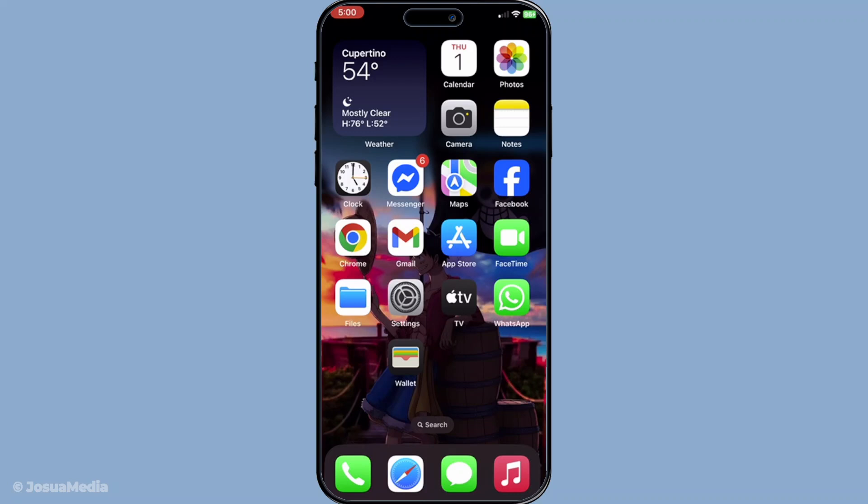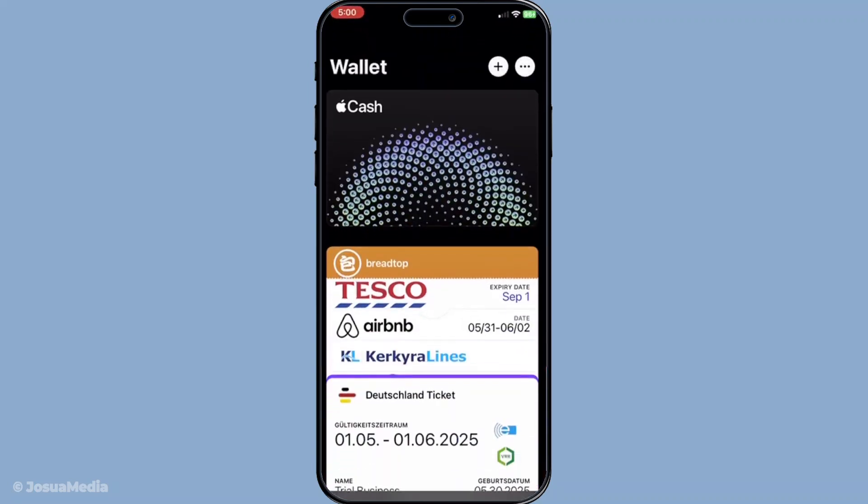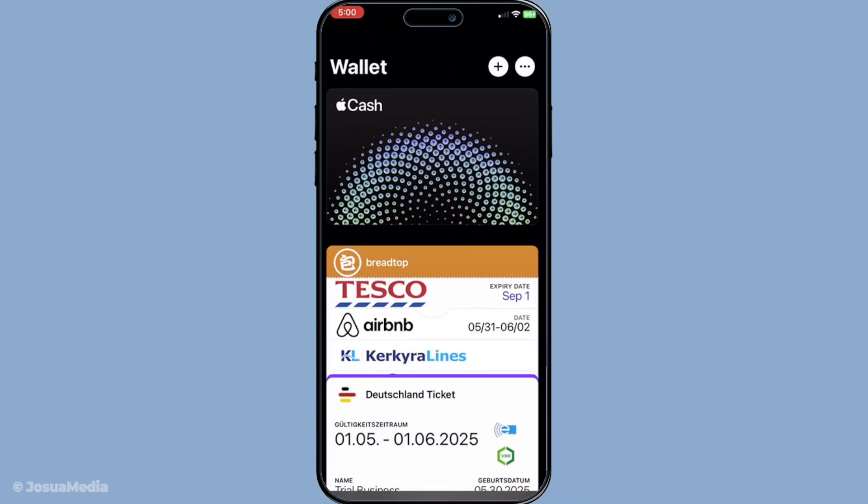First you'll need to open the Wallet app on your iPhone — it's typically found on your home screen. If this is your first time using it you might have to do a bit of setup, but it's all guided so just follow the prompts on your screen. Once you're in the Wallet app, look towards the top right corner and you'll notice a small plus button — go ahead and tap on that.